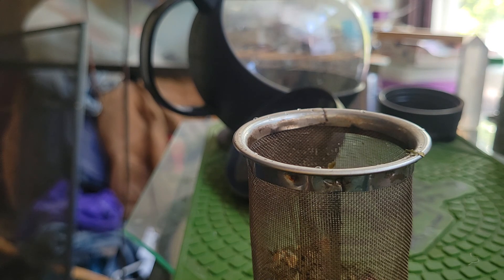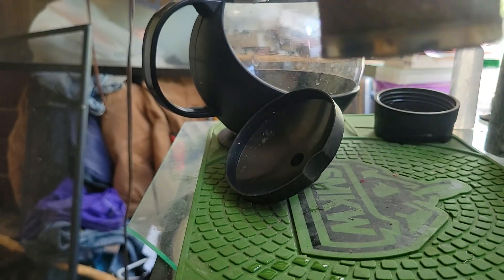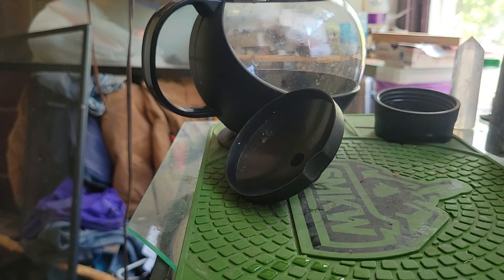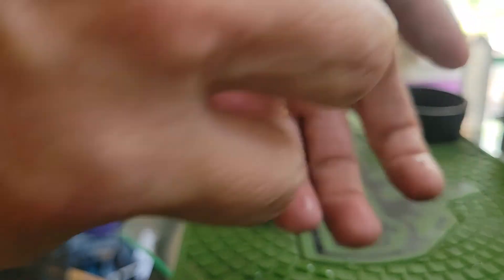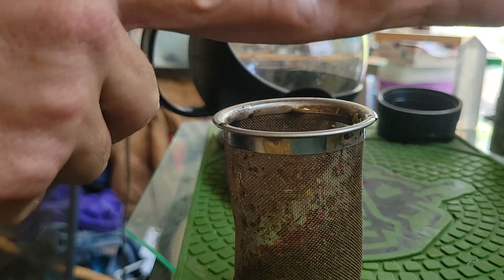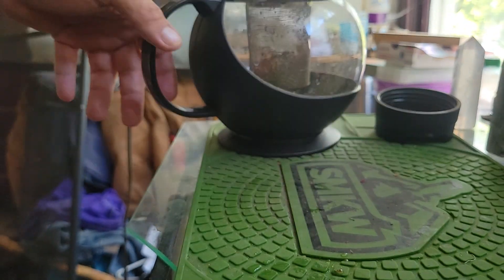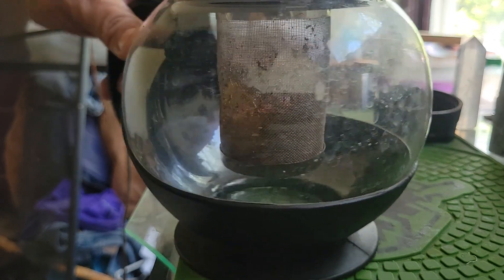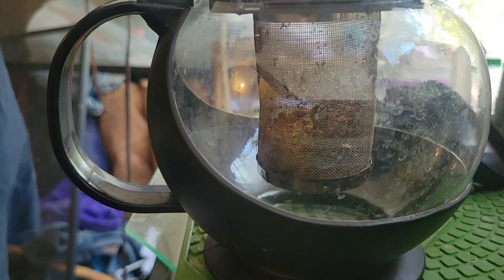I'm gonna add a little bit more mint. There you go, that's a good level. I'm gonna take it and kind of mix it around. I just rinsed the old tea out of it so it's got maybe touches of Earl Grey in it. And then I put it in the teapot.